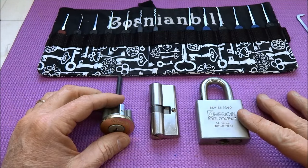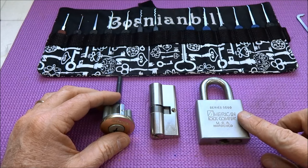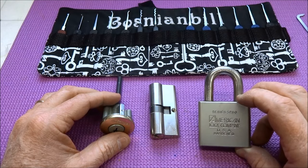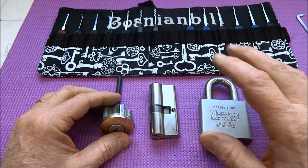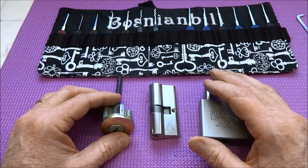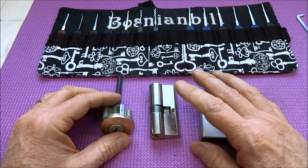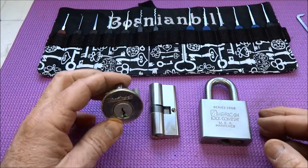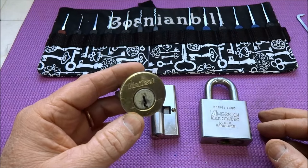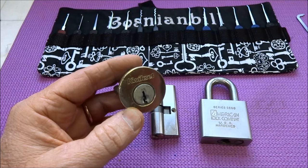So that would be an example of heavy tension and I'll show you that in just a moment. Then I'm going to move to very light tension, and the example I'll use for that is an American lock. Then I'll save the most difficult one for last — that's a more complex lock with security pins — and I'll use this ABUS to demonstrate that. But before we get there, let's first talk about heavy tension and I'll demonstrate some of the indicators.